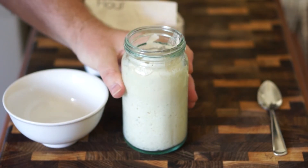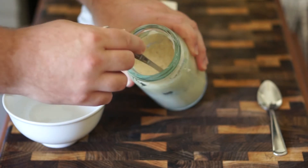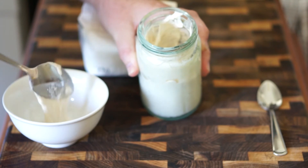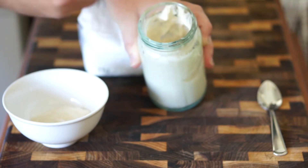So it's at this point where it's a good idea to feed the mixture. I'm just going to take a spoon here and remove about half of the mixture to allow for more flour and water to be added.